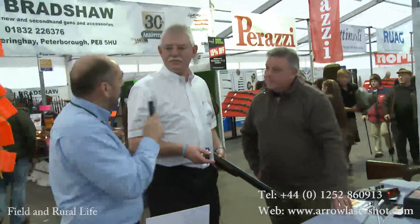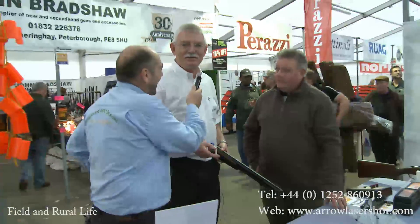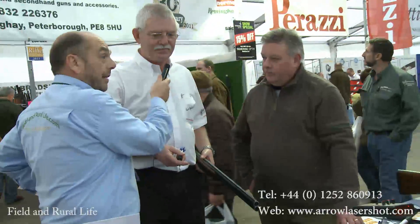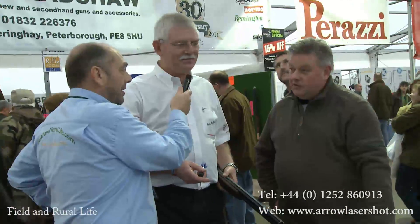Here we are on the Arrow Laser Shot stand. Keith has just joined us and Steve's just joined as well. They're going to go through a demonstration to show you how good this kit is. Good afternoon, gentlemen. Steve, you're interested in this new product and I have to say I've been watching it.